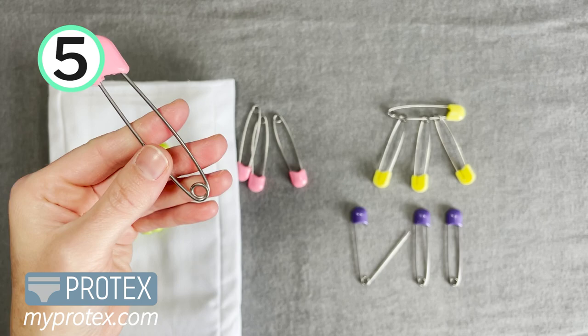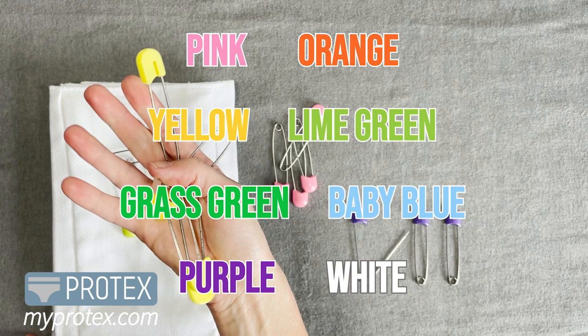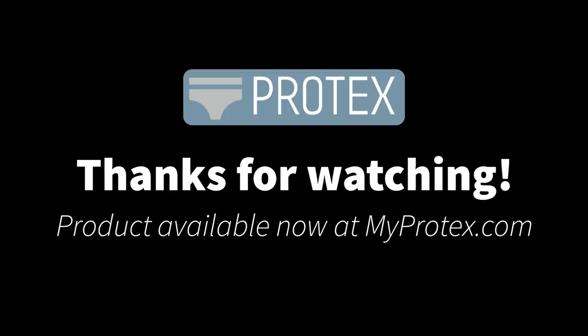Which brings us to the fifth reason: colors. I love all the colors — we have these colors and combos of some of them, so you can get two yellow and two pink, or two yellow and two white. They're really awesome, so try them today. Thanks for watching.